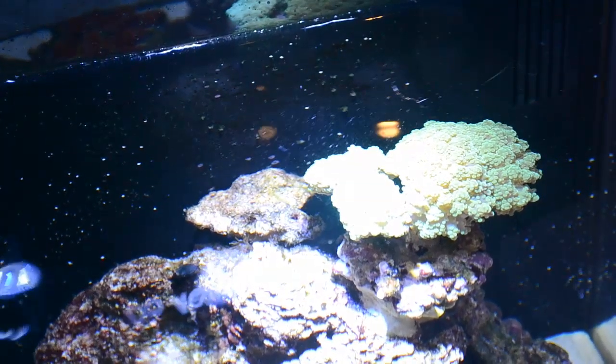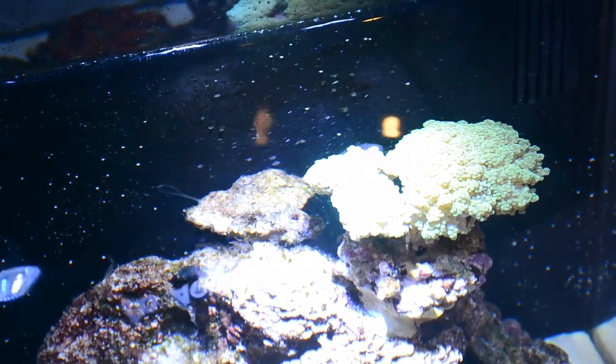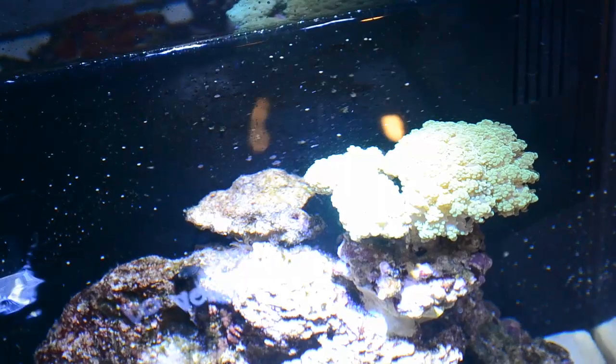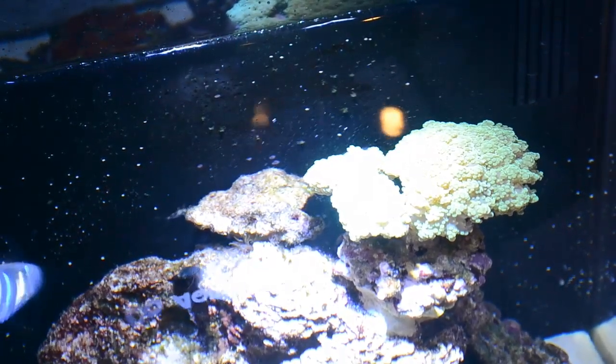If you place it in a spot where there's a lot of water flow, it can actually rip apart its tentacles and damage the coral very severely. So I recommend placing it somewhere like I did, where there's not a lot of water flow coming through.